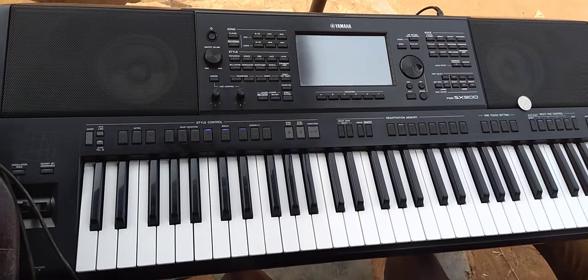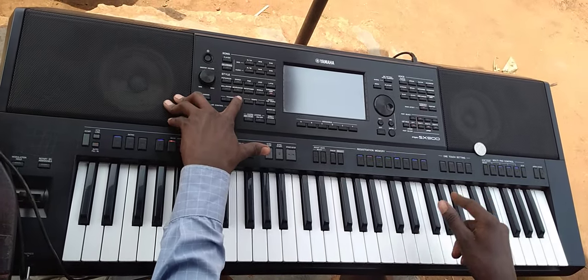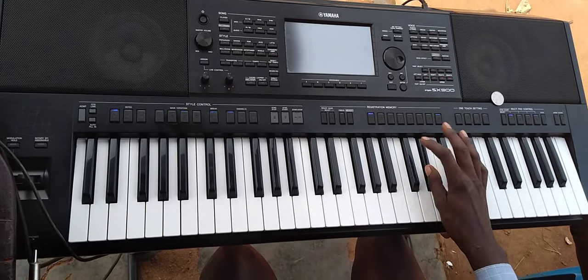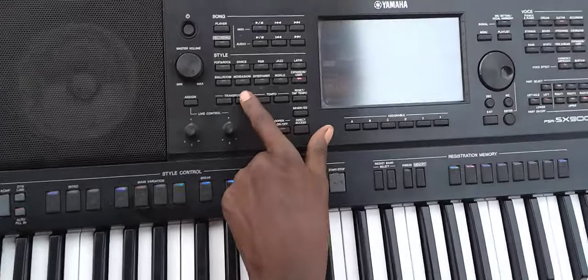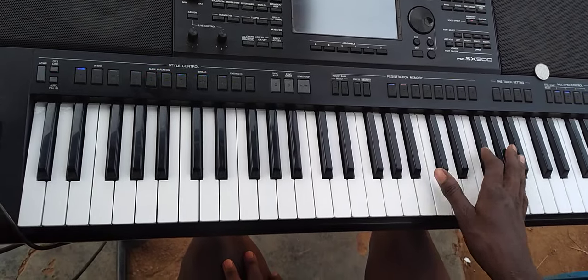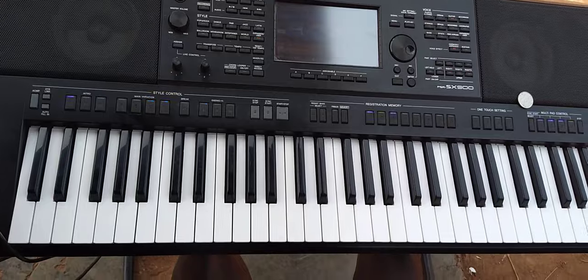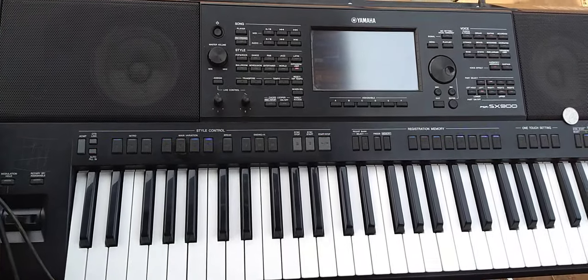Now if we turn that to piano 7, let me bring it to the normal key. Let's play it on C now. Go to positive 6 on your keyboard — go to your transpose. Now you put a beat. You want to play — how do you do that?